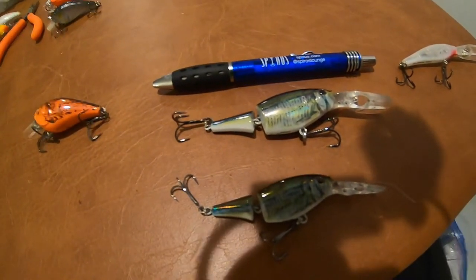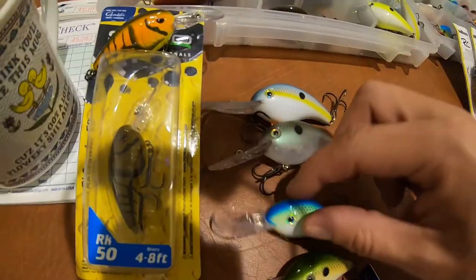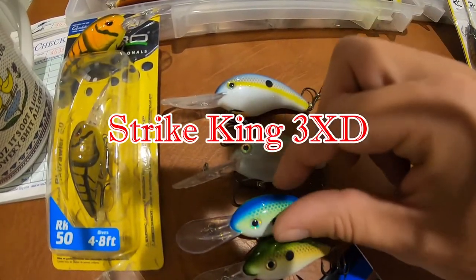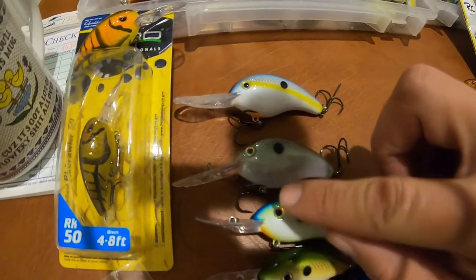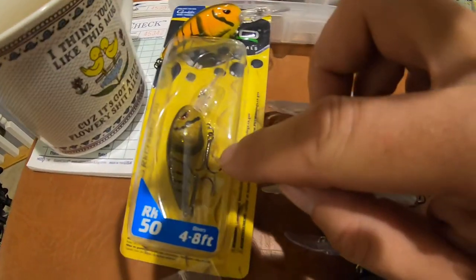Elephants do eat peanuts. These are three-series crankbaits and this is a five-series — the five-series has more beef to it, and this is a five XD. The three-series and the five-series don't really have that much of a depth difference, yet the three-series is a much smaller bait — something to keep in mind when downsizing.